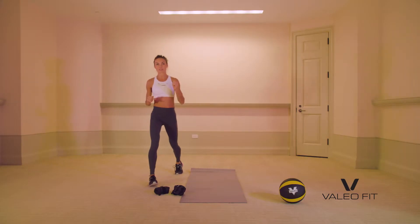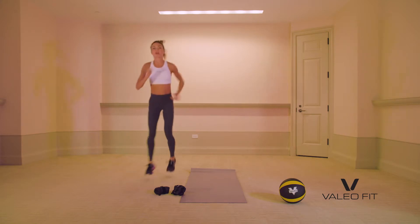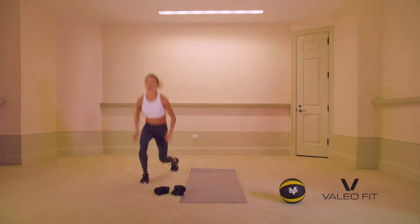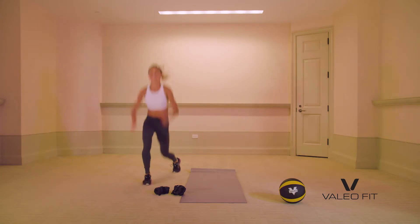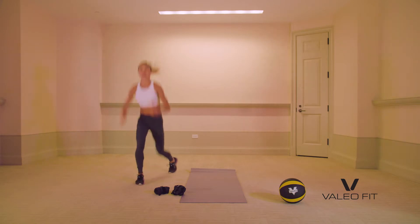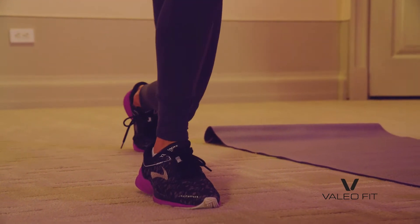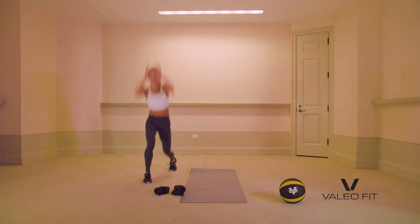30 seconds — split jumps. You can just stay here in a split jump, or take it a little bit further up. Use your arms for momentum. This is about the fastest way to get your heart rate up with plyometrics. Jump on a box, jump. We do so much on the ground — try to get anti-gravity here.